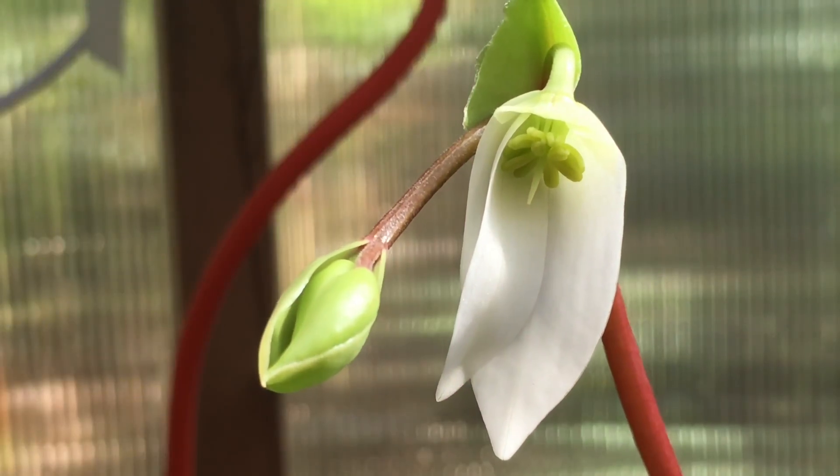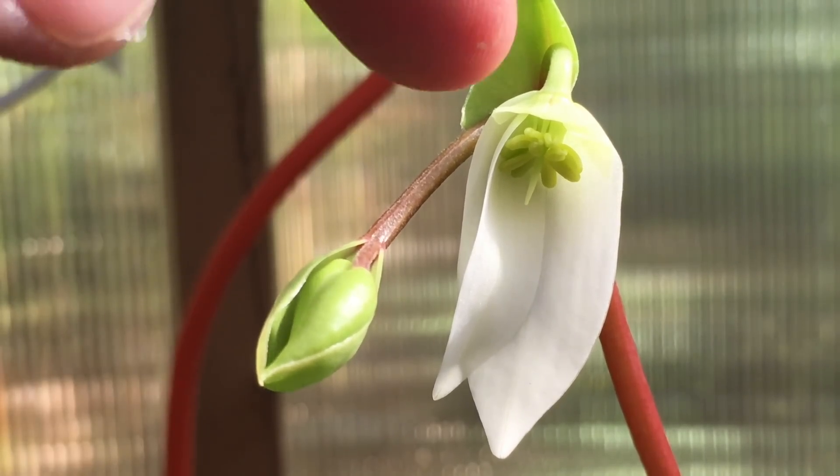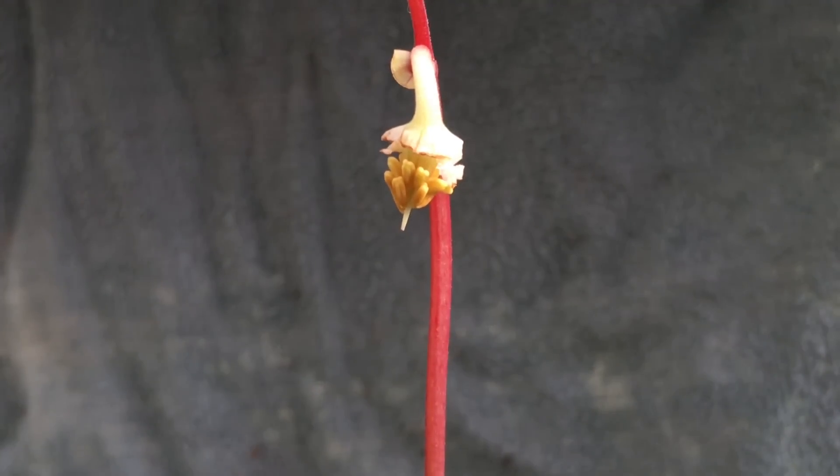So we can see what we're working with, and what we have to do next is get some pollen. I can't get it from this flower because it hasn't produced pollen yet — these things will go a yellowy color when ready, so we're going to have to go to a different flower to get some pollen.